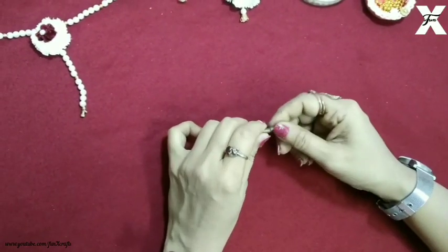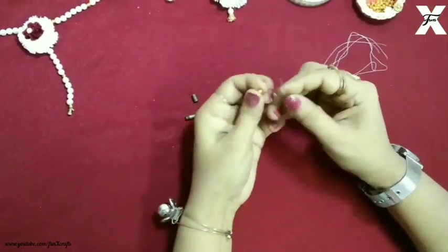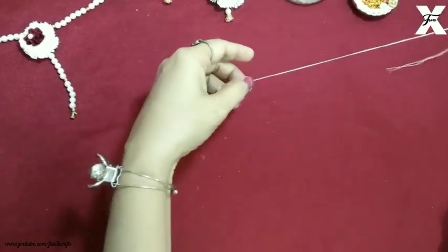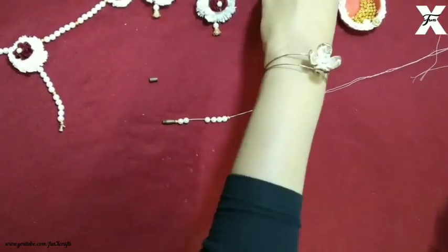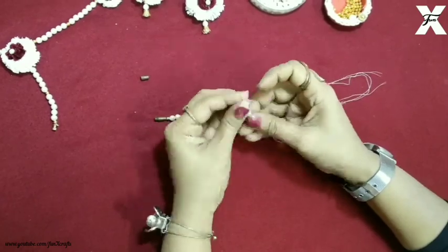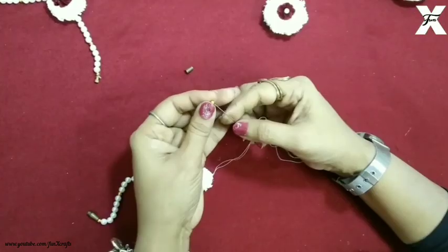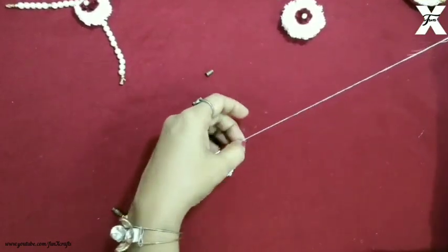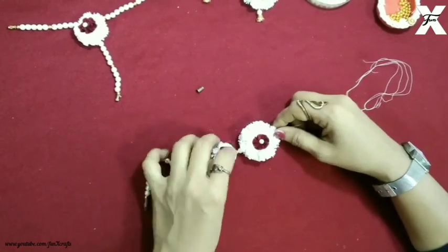Now I've taken a jewelry hook again and I'll start making the locket necklace. I'm getting the beads done properly. These jewelry hooks are easily available in the market and online, but if you don't have them you can use an old necklace piece. After this I've taken a small flower and I'll just string them together with some beads, then the large flower. As you can see two flowers are attached like this.